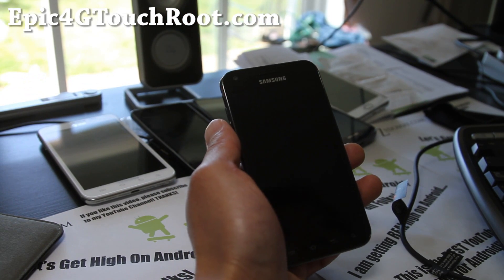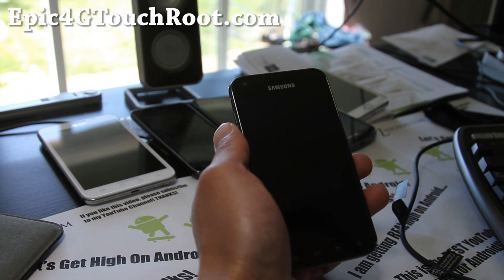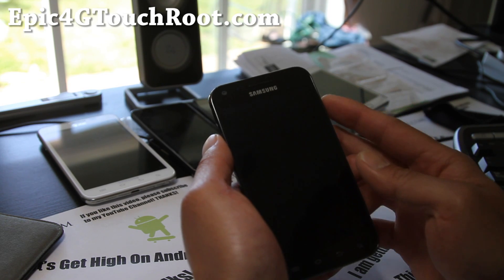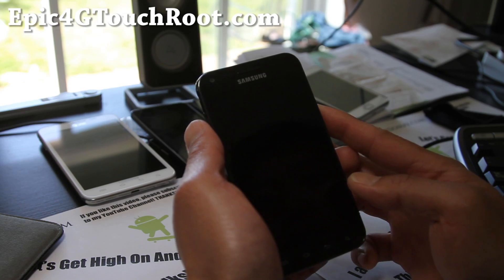Hi y'all folks, this is Max from Epic4GTouchBrute.com. I've got another ROM review for the Epic 4G Touch here. This is the Venom Ice ROM.